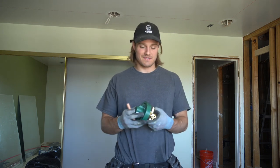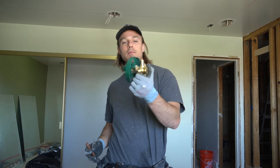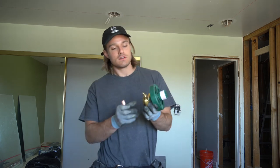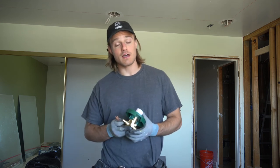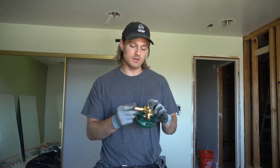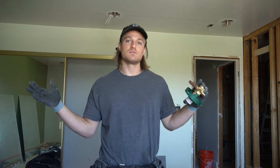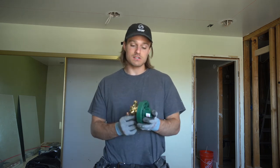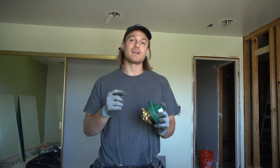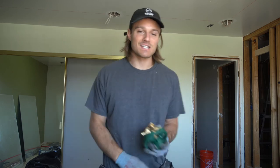Hello everybody, welcome back. Today we're going to be taking this Moen Positemp shower valve — it has an opening for a tub spout, but I'm only using it as a shower valve. We're going to show you how to take a piece of copper, sweat it in there, and cap it up so that your shower tub valve is now only a shower valve. I'll also show you how to sweat on a connection so you can run PEX from your valve up to your shower head. Let's get to it.